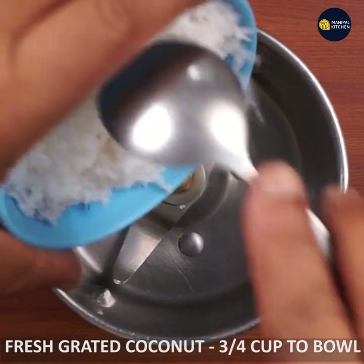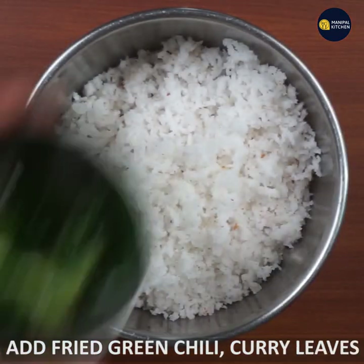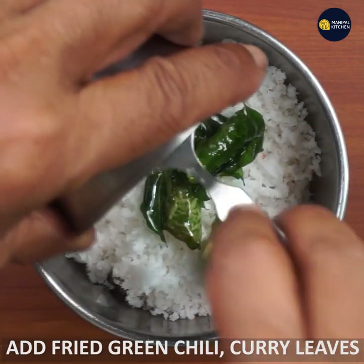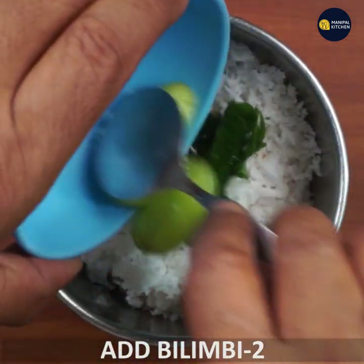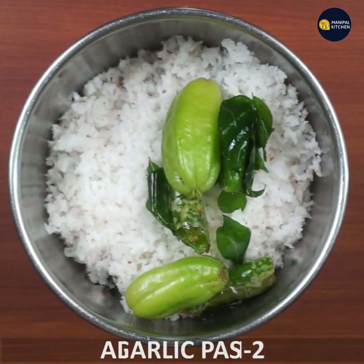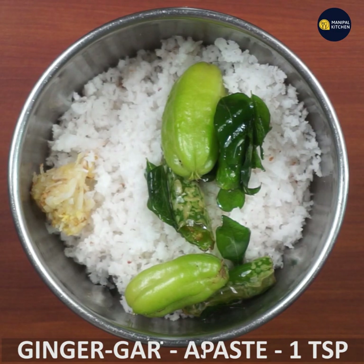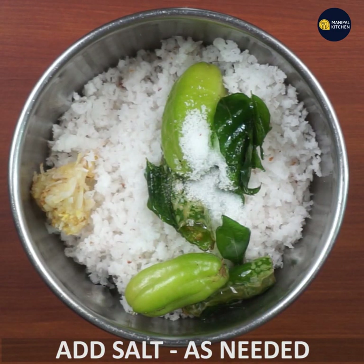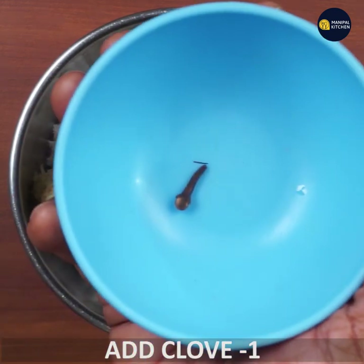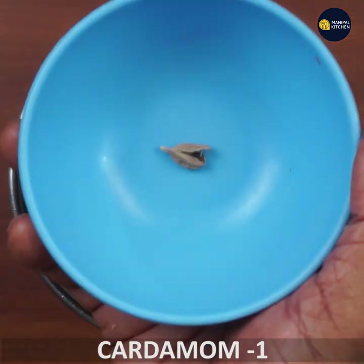Now let's cook it for a second. Put a bowl in the first cup and cook for a few minutes. Add 1 teaspoon of ginger garlic paste. Add a little bit of salt in steps to taste.